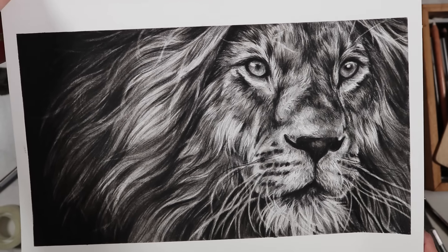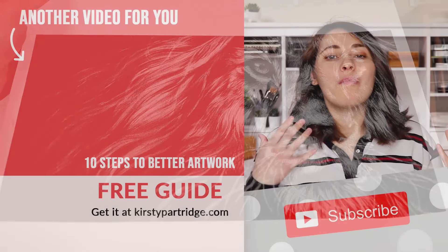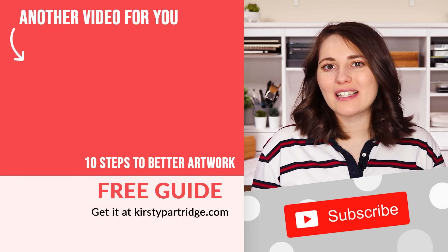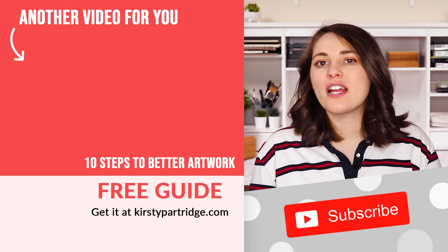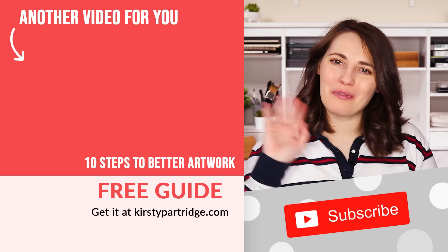Those are my tips on how to reduce the amount of graphite shine in your drawings. If you want more tips on how to improve your drawings, remember to check out that free guide, '10 Steps to Better Artwork.' I'll see you in the next video, bye everybody.